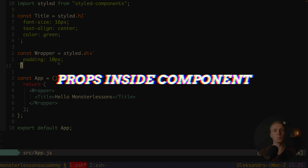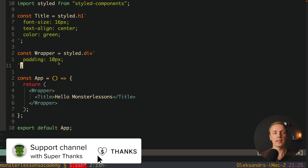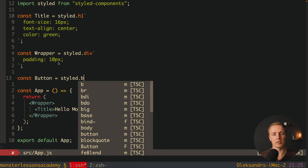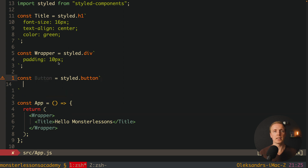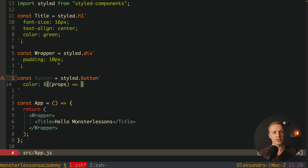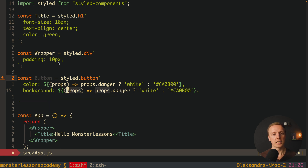Next, we often need to pass props into a component. For example, we might have a Button and want to configure its color or background dynamically. We create a Button component using styled.button, and instead of static styles we write dynamic ones. For color, we use a template literal interpolation with a function receiving props: if props.danger is set, we render white; otherwise we render the default color. We do the same for background.